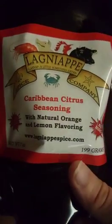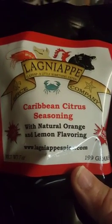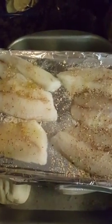They are local here — lanyapspice.com. This one is the Caribbean citrus. We also have a blackened one that I use when I pan fry it. It is absolutely delicious.